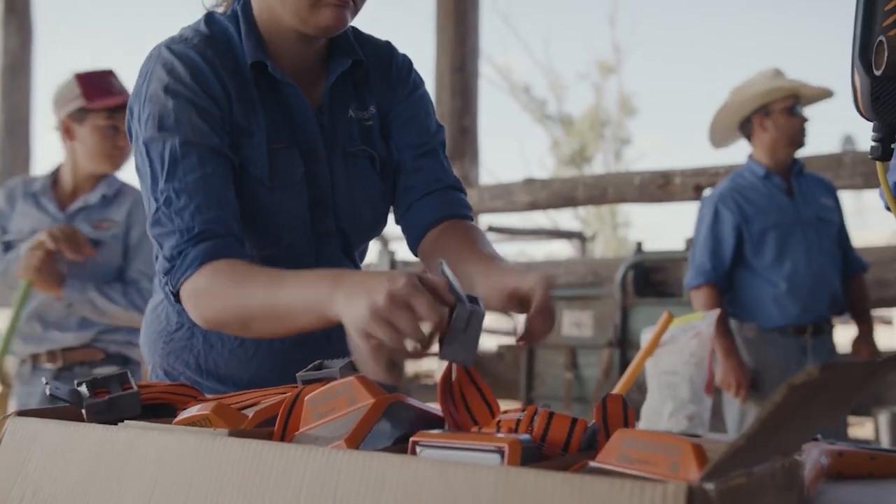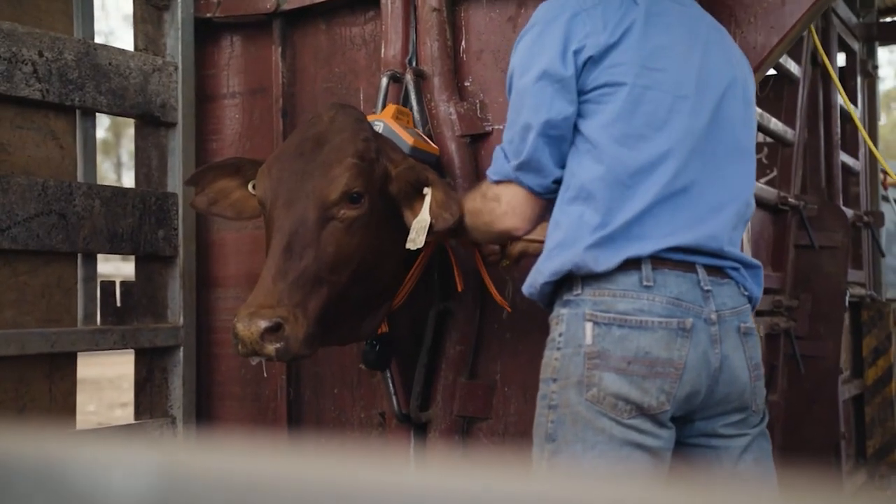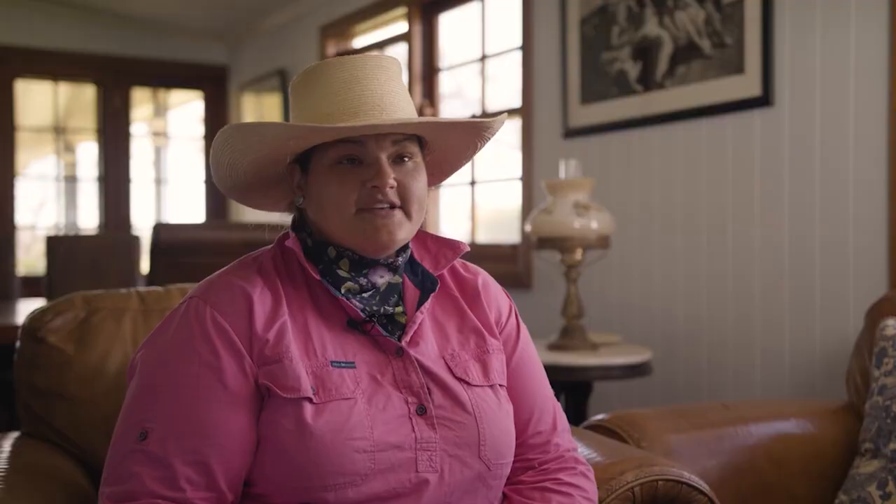Another great feature of eShepherd is that it saves farmers a lot of time. If a farmer is using a lot of electric fencing across their farm, eShepherd takes away the time it takes to actually set up and pull down fencing all the time. They can do it all with the click of a button.